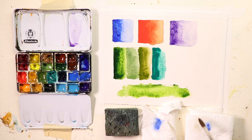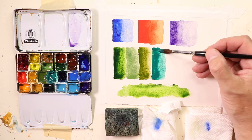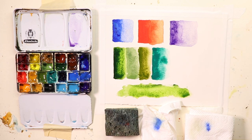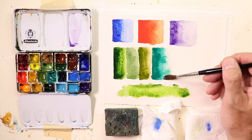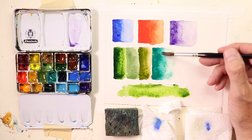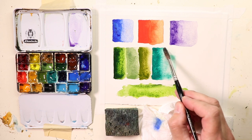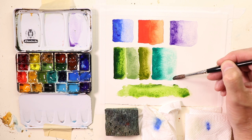You can see how rinsing off the brush and drying off the brush a little works. Then we can rinse off the brush again, dry off the brush, and just use whatever paint is on the paper and thin that out. You can take some of your paint from here and move it over to get a lighter wash.